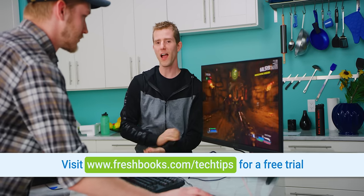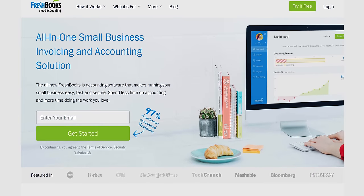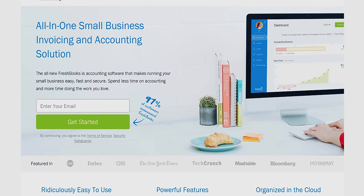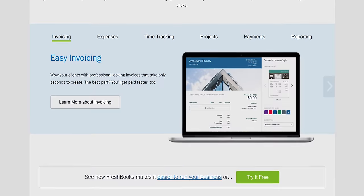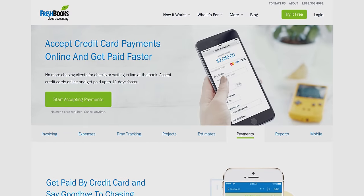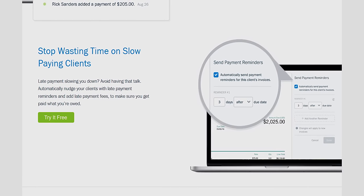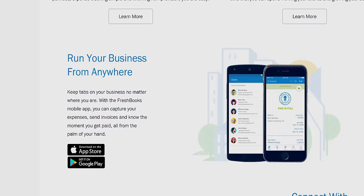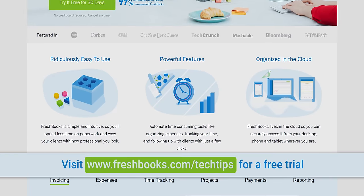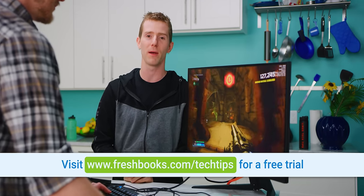Speaking of awesome things you should try — FreshBooks. FreshBooks is the small business accounting solution built for how you want to work. Whether you're a freelancer or a small business owner, it's a simple way to be more productive, more organized, and to get paid faster. You can create and send professional-looking invoices in less than 30 seconds, set up online payments to get paid up to four days faster, and see when your client has seen your invoice. Check it out at freshbooks.com/techtips and enter Linus Tech Tips in the 'how did you hear about us' section.